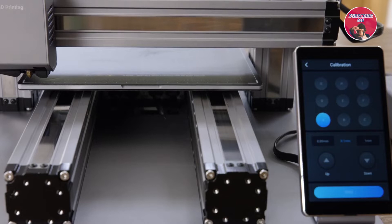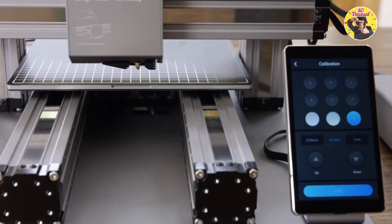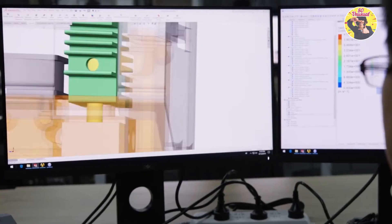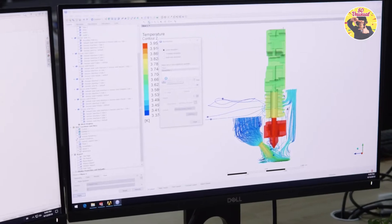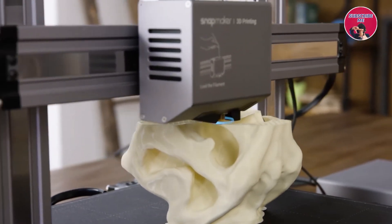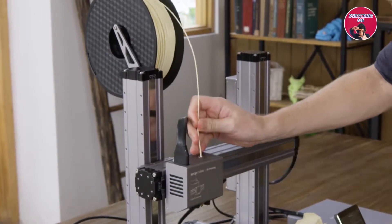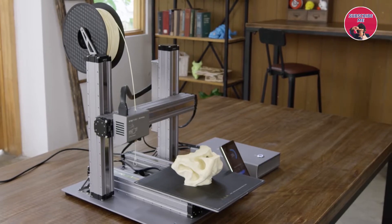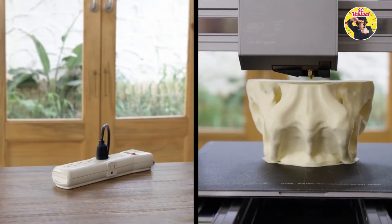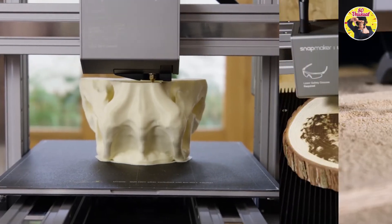The new Snapmaker includes an automatic bed leveling feature that ensures you print on a level bed every time. The cooling system is redesigned to cool the print in the most efficient way possible. If the filament runs out, Snapmaker will pause and notify you to load new filament. It can also detect power loss and resumes exactly where it left off, so you can recover any project.